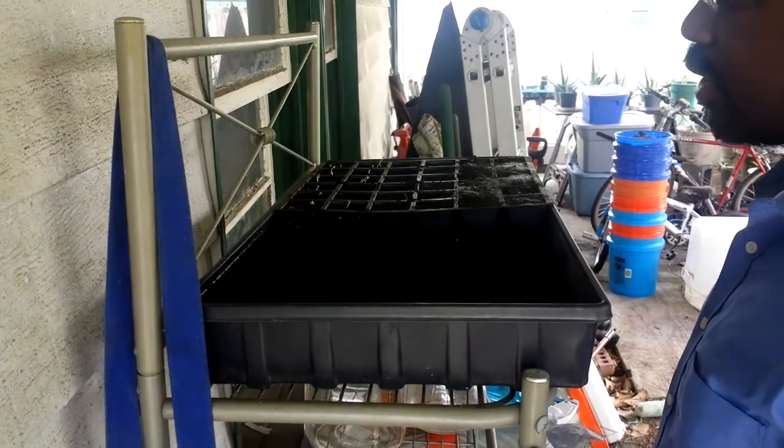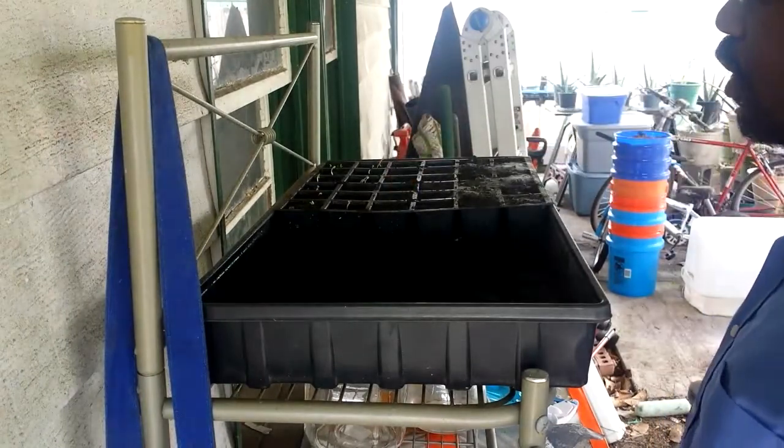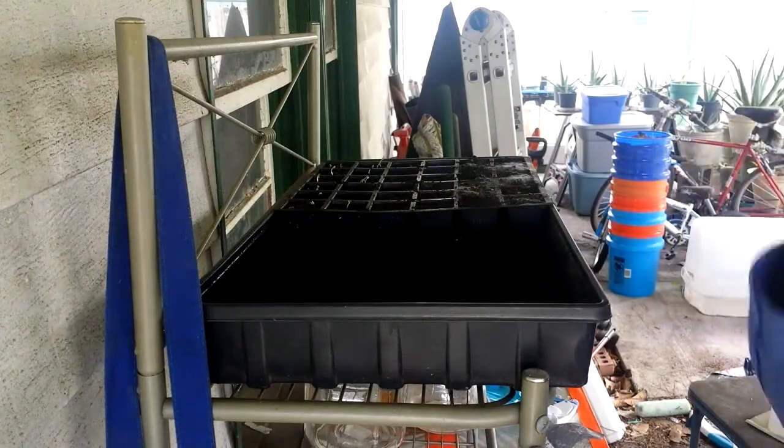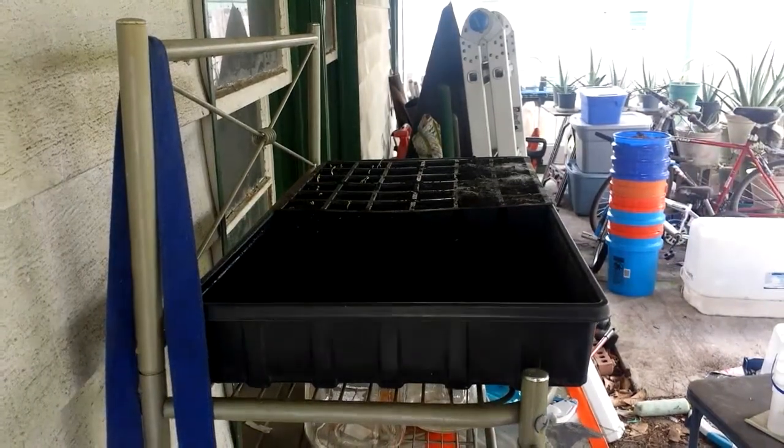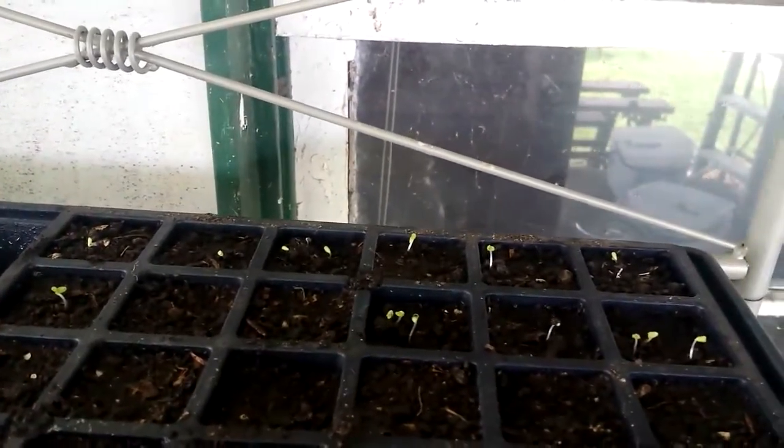Especially for my seedlings that don't need to be watered directly. Let me give you a little closer view here. As you can see, they're coming up nice and beautiful. You can see the lettuce sprouts coming up.